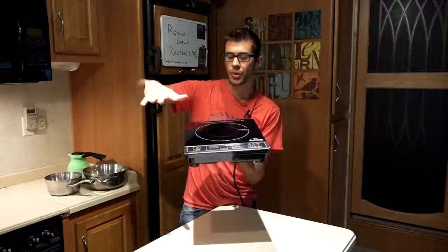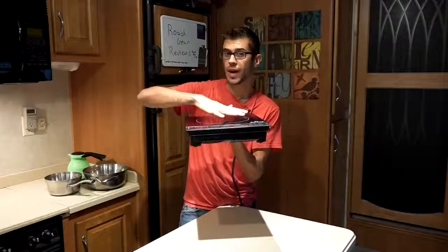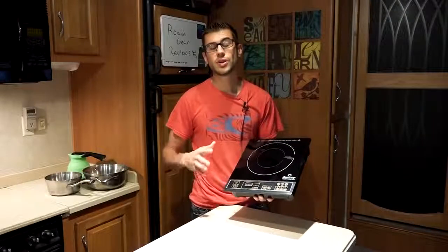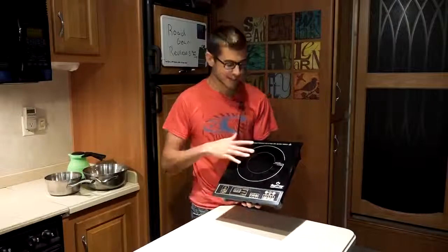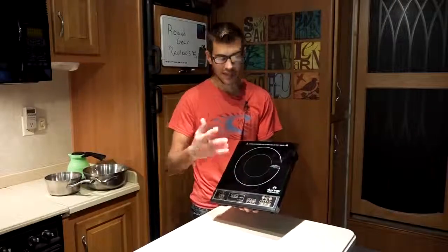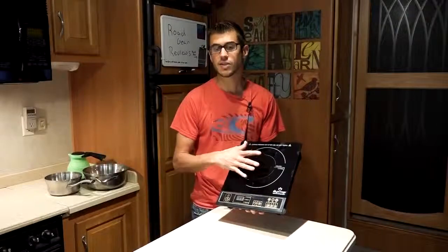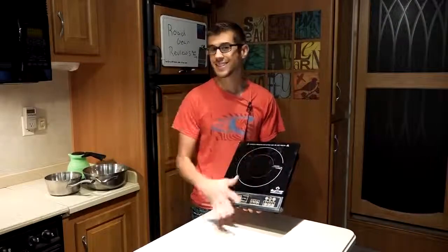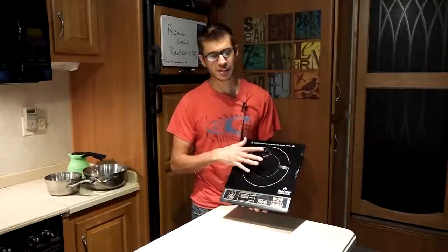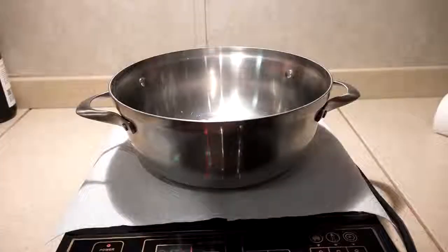With induction cooktops, if you hover a pot over the top without actually touching it, the pot will still heat up. A nice feature of that is you can never burn yourself or accidentally heat this surface. This surface will never get hot except for heat from the pan itself. If you turn it on, it doesn't get hot. What's interesting is you can actually put a paper towel down on this surface, then put your pot on top of it, and that paper towel will not burn.